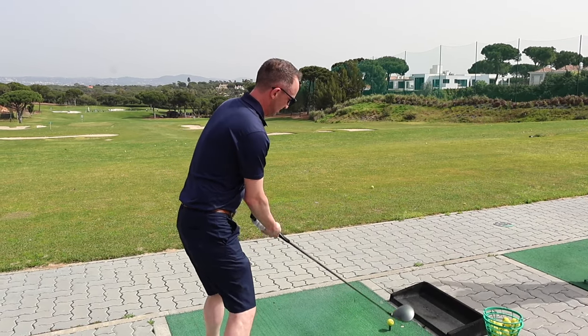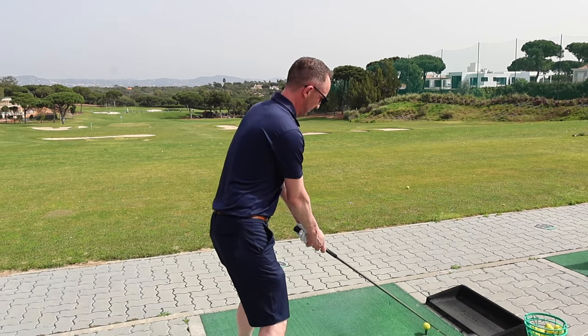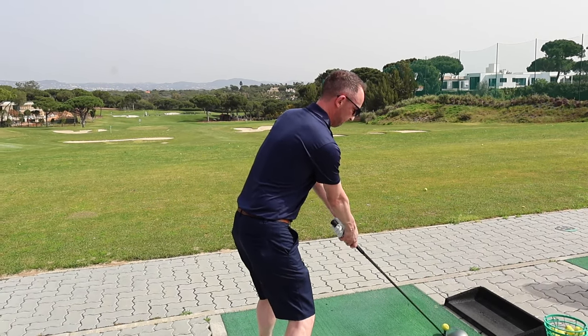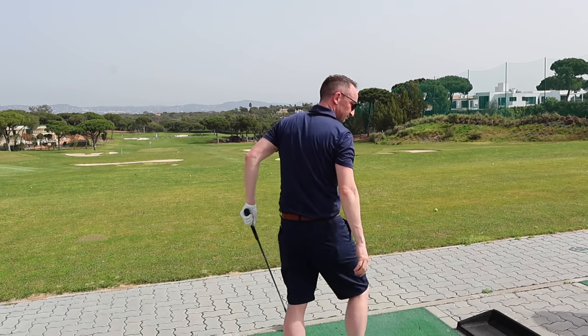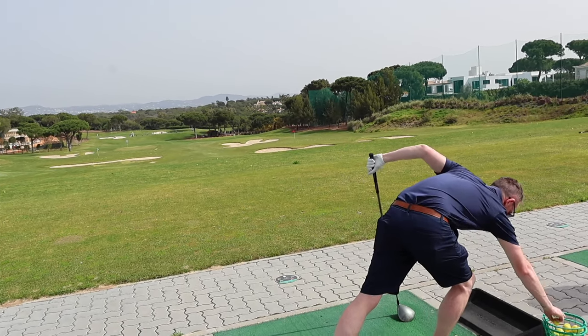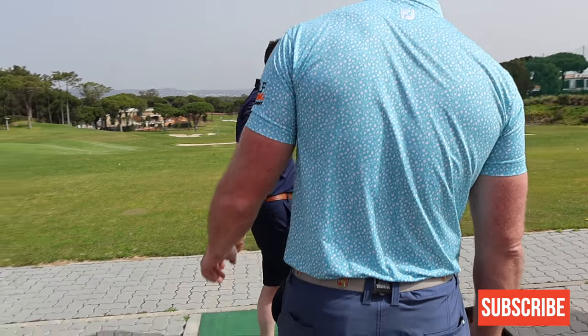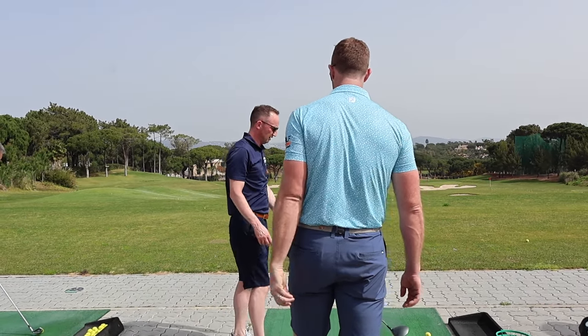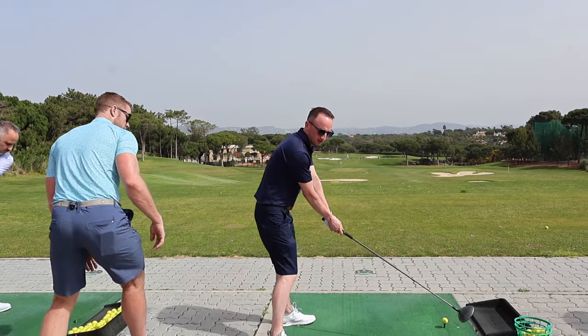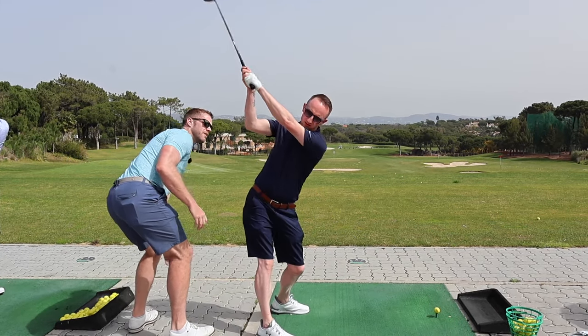That was the first one out, it got low, so we're just forgetting the height. Hit Dermot and height. So dodge — like you can't hit me.